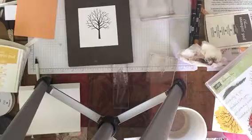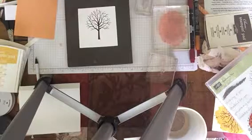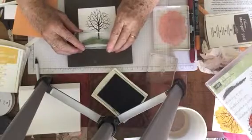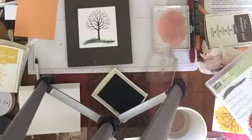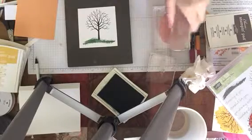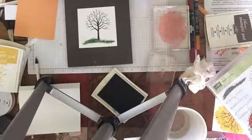Then I'm going to take my Garden Green and the little grassy knoll inside the stamp set — same stamp set, I'm using the same stamp set for the whole card this time. Whenever I say grassy knoll, I always think of the Kennedy assassination. I was 13 when that happened, so you can figure out how old I am now. It just makes me think of it — kind of a sad thought, isn't it?